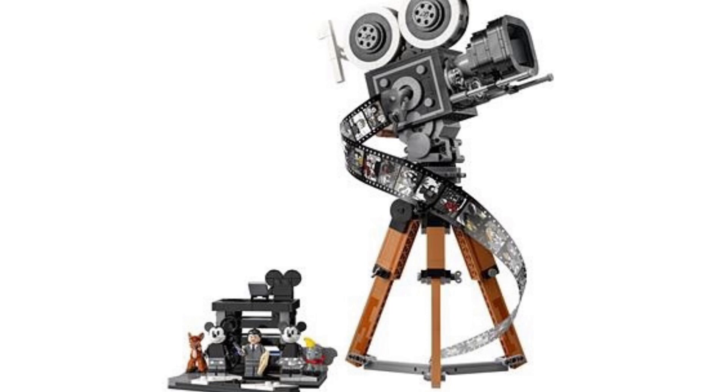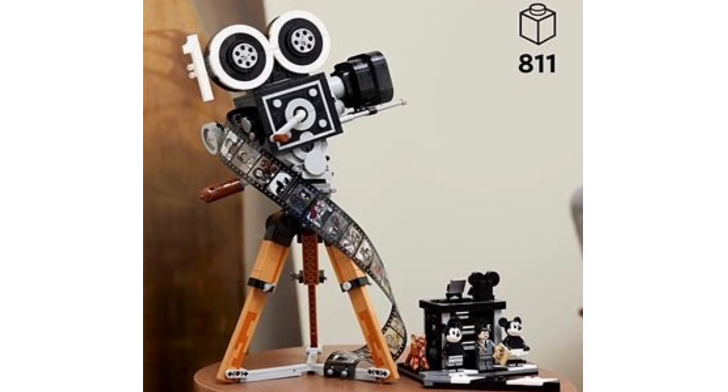This thing looks amazing — they've done a great job. The camera build itself is just perfect, honestly so detailed. The color scheme is quite bland, it's gray with brown at the bottom, but that's fine, and it does have a bit of white for the 100 years logo. One thing I really love is that you can actually fit Walt Disney inside the camera to have him actually filming, which is really cool. You also get a stand to put all of the characters on, which looks pretty good.